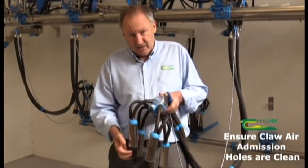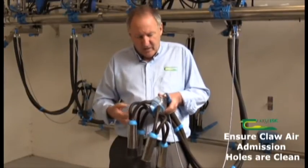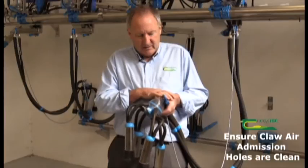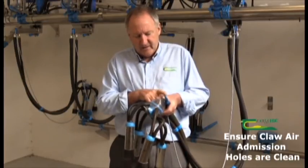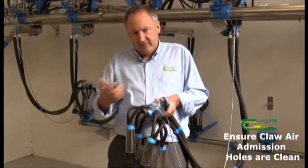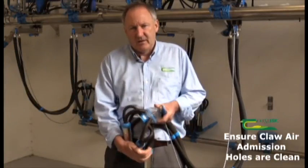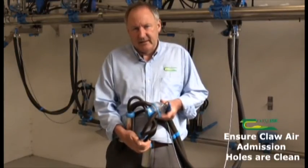It's also important from the point of view of letting the vacuum drop. This is actually a unit with a cluster mover on it. But when the vacuum is actually shut off, the air goes in through the claw air emission hole to allow the cluster to fall off gently after the cow. So that's another reason for making sure that they're working correctly and clean.